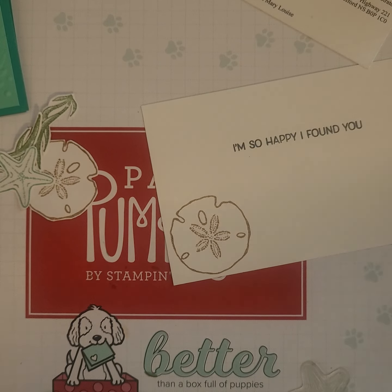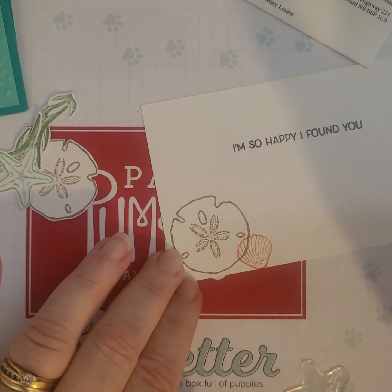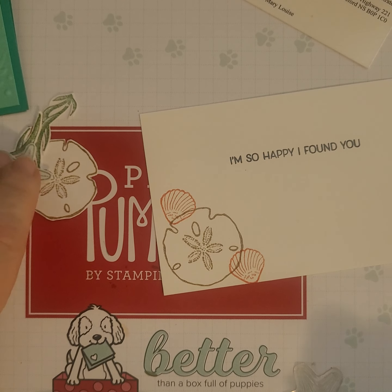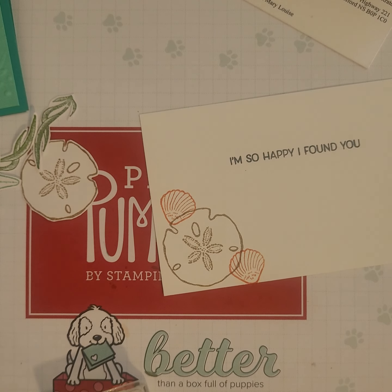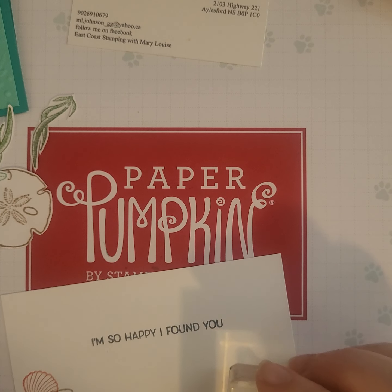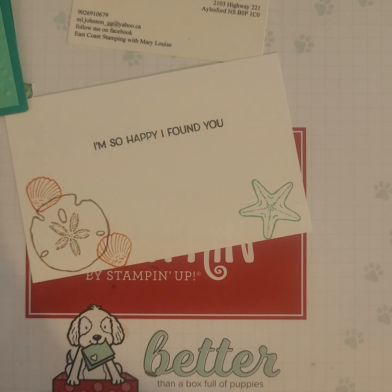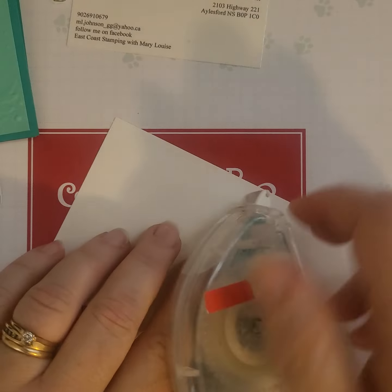I'll get my Calypso Coral out. As I was trying to decide what colors I wanted to use, I did some research on starfish. I've been around some starfish of course, but I really wanted a different color — I thought they were all a pinky color, but they are quite diverse in colors, which was kind of cool. I learned something! So that was the starfish done in Bermuda Bay, and I am happy with that. I'm going to put that on the inside now.